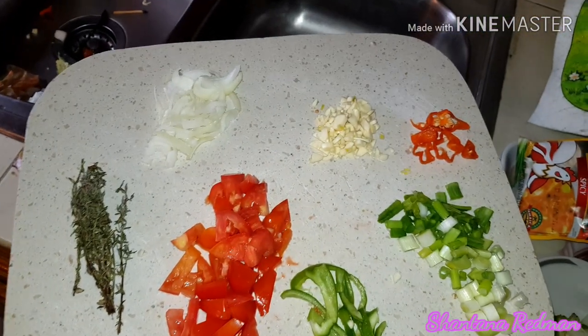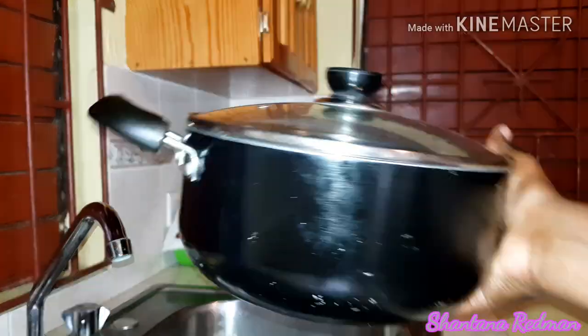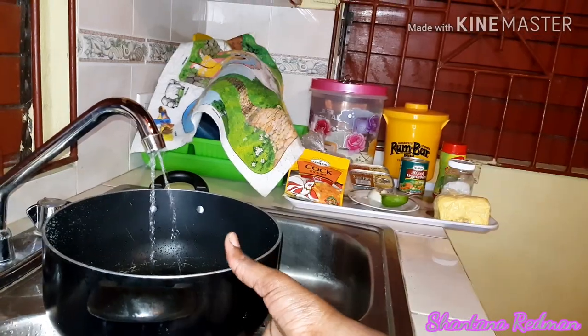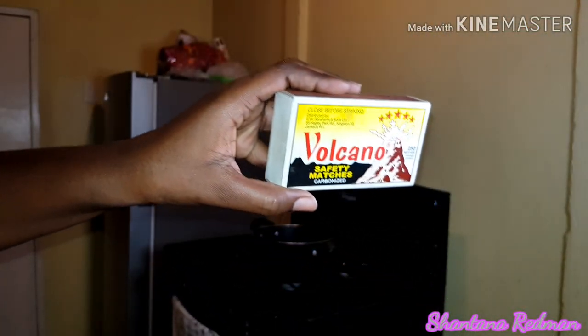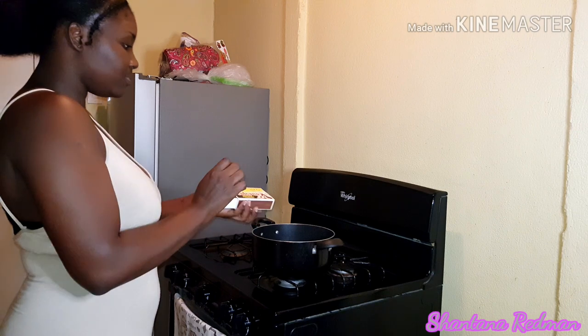Here's the finished look of all I was just chopping — tomato, onion, pepper, scallion, and thyme. I'm currently washing out the pot to add some water, and then after which I'm going to light a match and put the pot on the stove to let the water start boiling before I start adding the ingredients.